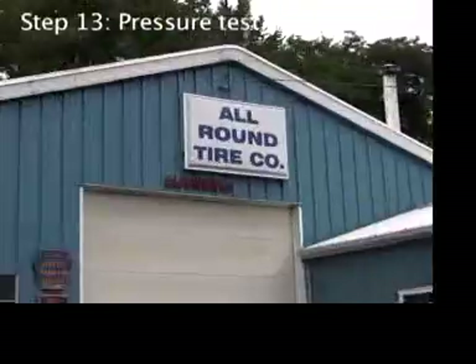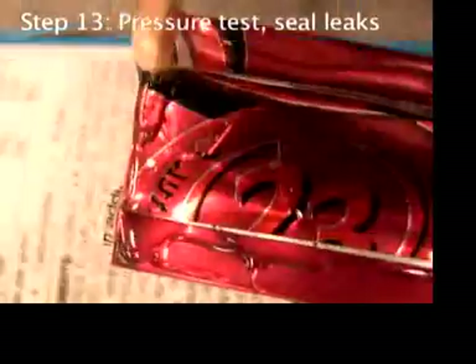Even a tiny leak will keep an engine from working. Use pressure testing and water to find leaks. Dry and seal leaks with epoxy.